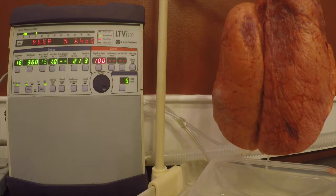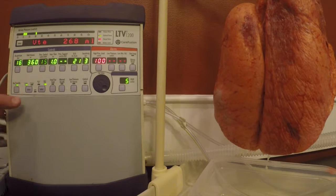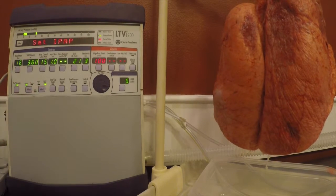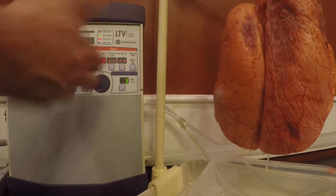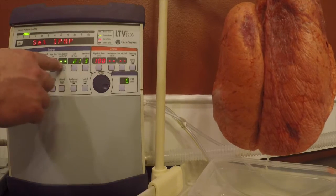The first thing we want to do is hit SINV, make sure we're in SINV. We want to hit select and have it blink, then hit select again. You can see that I've got the pressure support turned off, but if it wasn't turned off and it was sitting at 8, we would actually turn this to 0 and hit select.